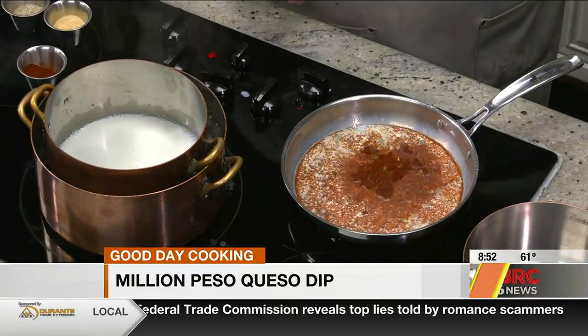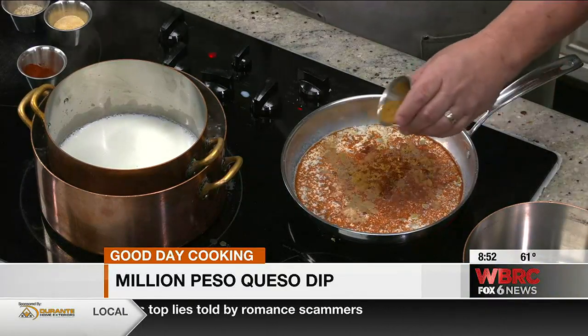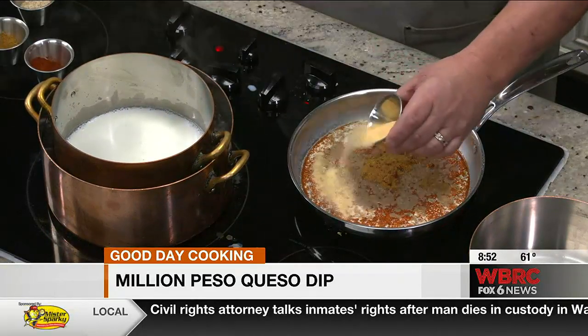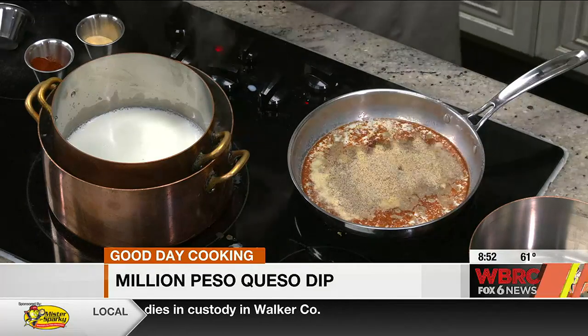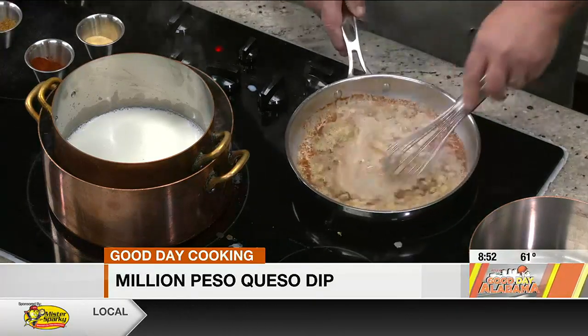This is my favorite spice — cumin. Cumin gives you a smokiness, but it's not overbearing. We're going to throw some garlic in here. And then I've got some salt and pepper we're going to put in here. This is a very flavorful queso. Some are kind of bland — this is not. I cannot stand bland stuff.